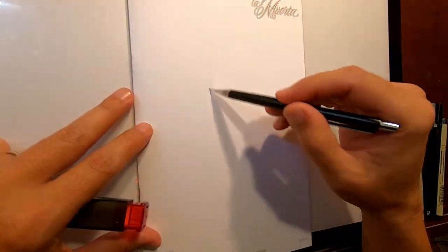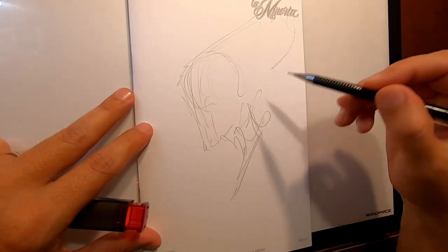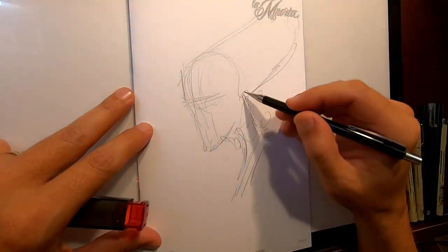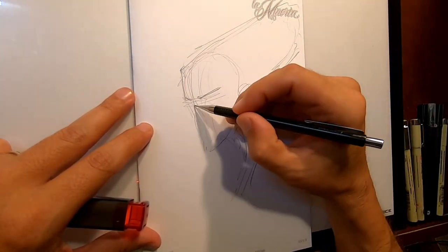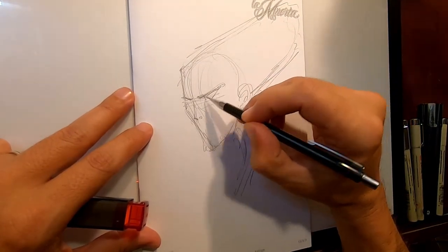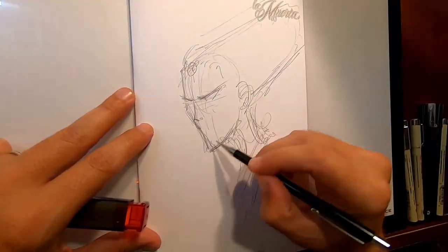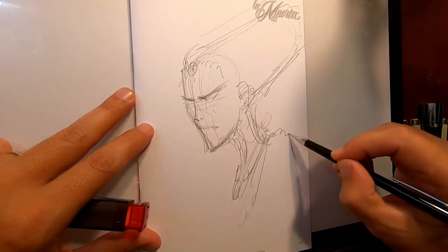First off, we're going to start with our pencil, lightly sketched of Mama Z. Mama Z is kind of a combination of three different characters for me. She's part Lady Gaga, part Malkina from the movie The Counselor, the Ridley Scott film. And she's also part Cruella de Vil. She's almost like the Joker to La Muerta, if she were Batman.